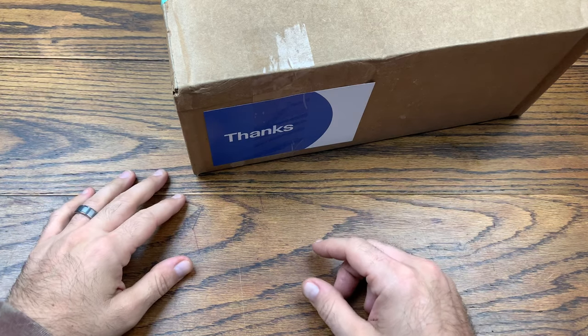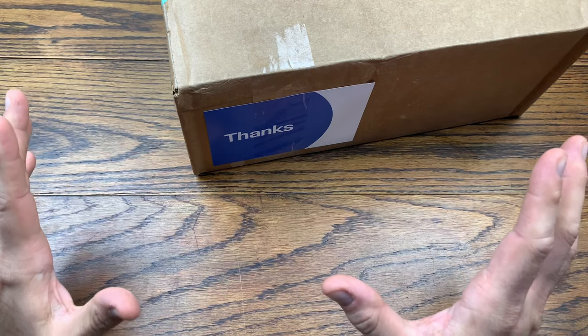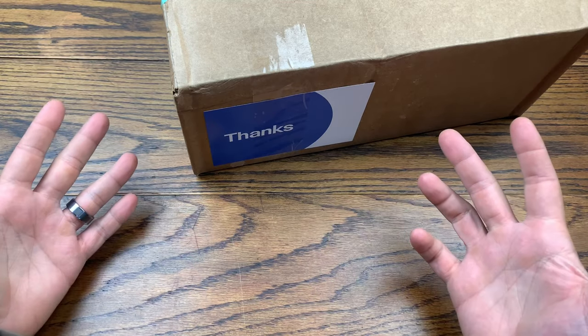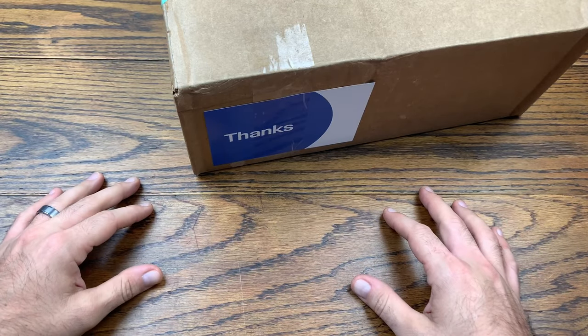We are back with another viewing. Today we got a pickup from eBay — it's a little different kind of pickup. I recently realized that eBay is now allowing the sale of glass on their website, so I said let's see what they end up having.